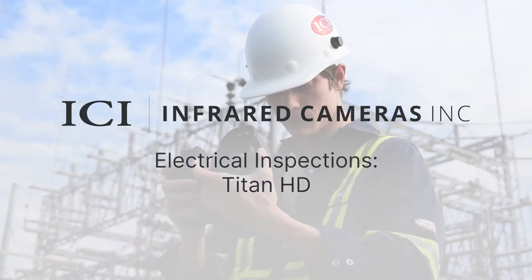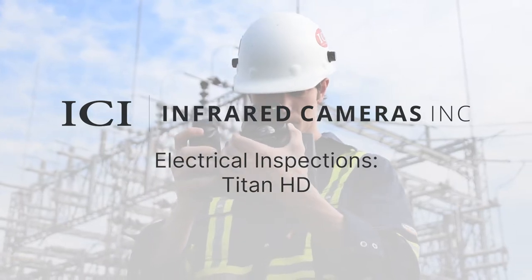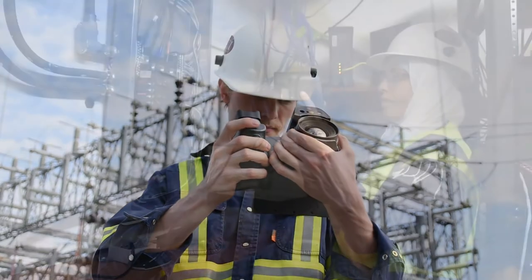The Titan HD is a high-resolution thermal imaging camera, ideal for evaluating electrical systems and substations to identify potential failures, increase reliability, and reduce costs.